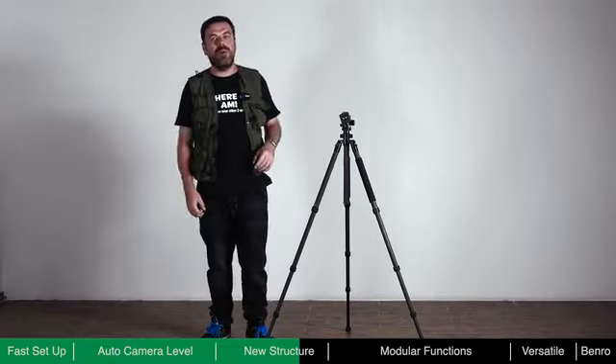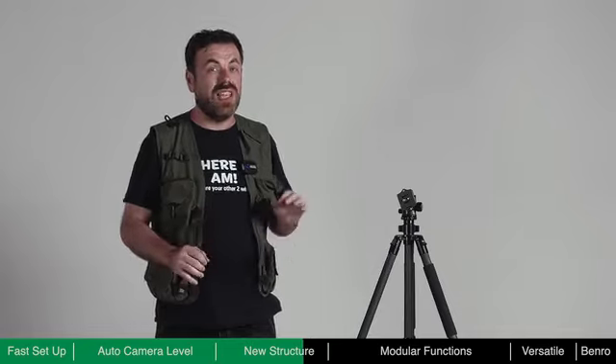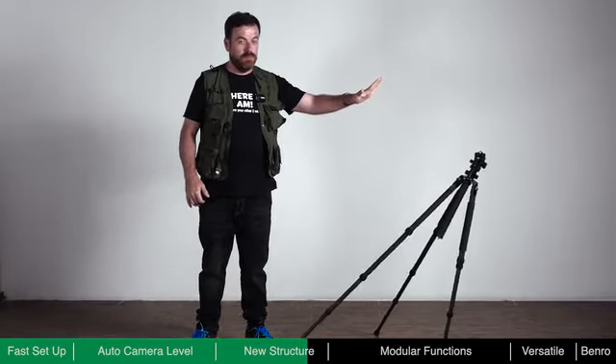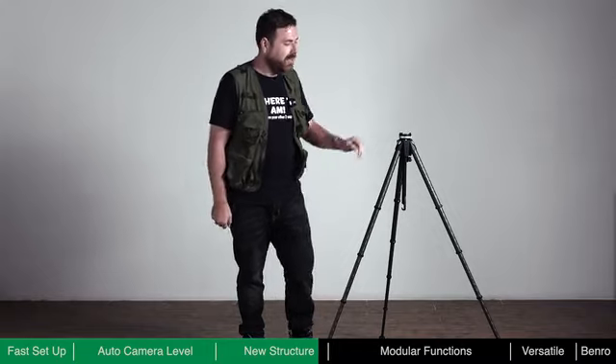When using a traditional tripod, if one of the legs is not fully locked, it could potentially be very dangerous to the equipment on it. Theta incorporates a redundant anti-slip mechanism on its legs. As demonstrated, even when force is applied, Theta's excellent anti-slip mechanism keeps your equipment safe.